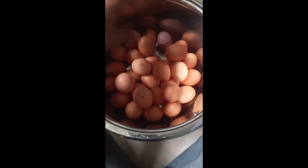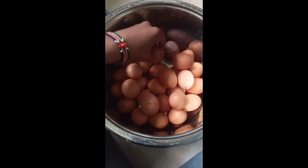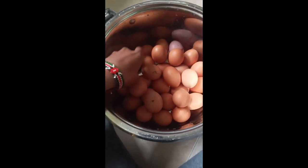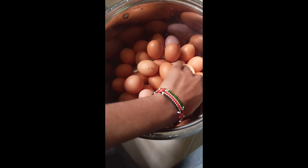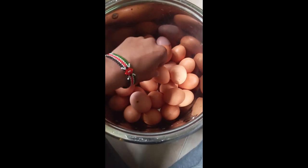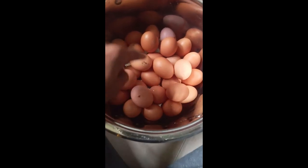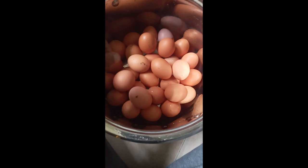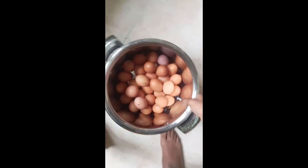I can now count them again to make sure we know how many we have. 1, 2, 3, 4, 5, 6, 7, 8, 9, 10, 11, 12, 13, 14, 15, 16, 17, 18, 19, 20, 21, 22, 23, 24, 25, 26, 27, 28 — they are already 30. Now after that, go and pour water inside.